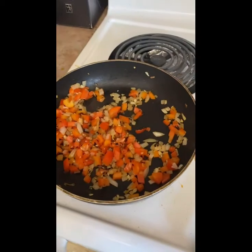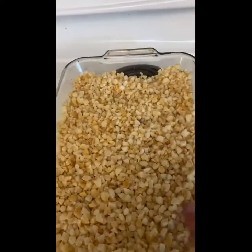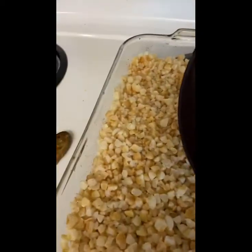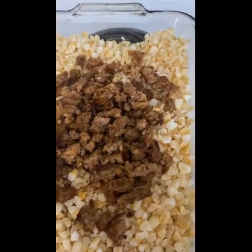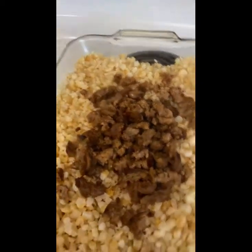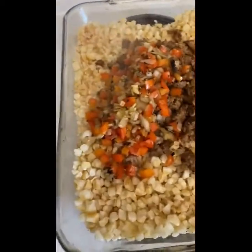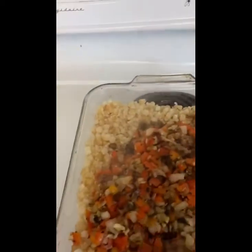Once your peppers are all sautéed with the onions, what you're going to do is lay your hash browns out in a thick casserole dish. Then you're going to add the cooked sausage — I actually cut mine up into even smaller pieces so you're able to have more sausage. Then you're just going to add the peppers, and then you're going to stir it all together and get it all mixed through.